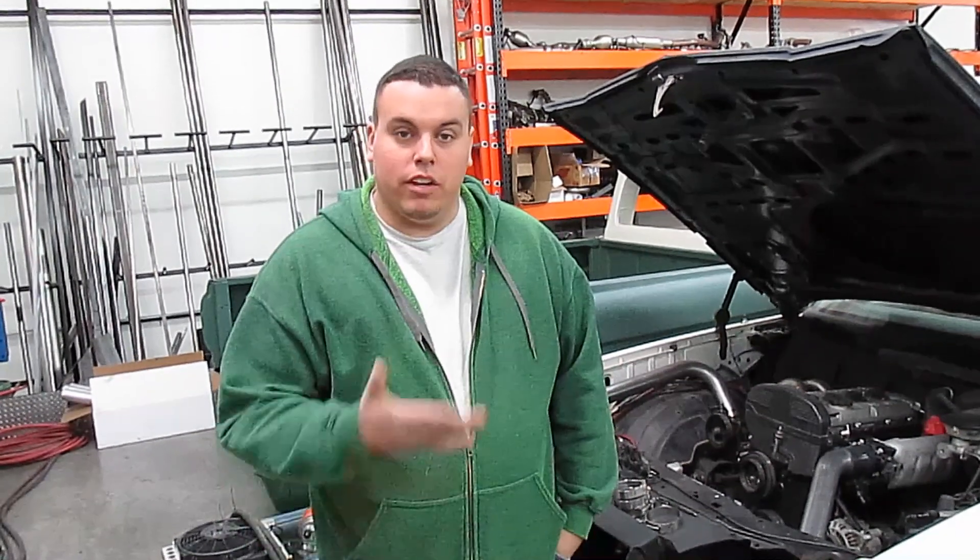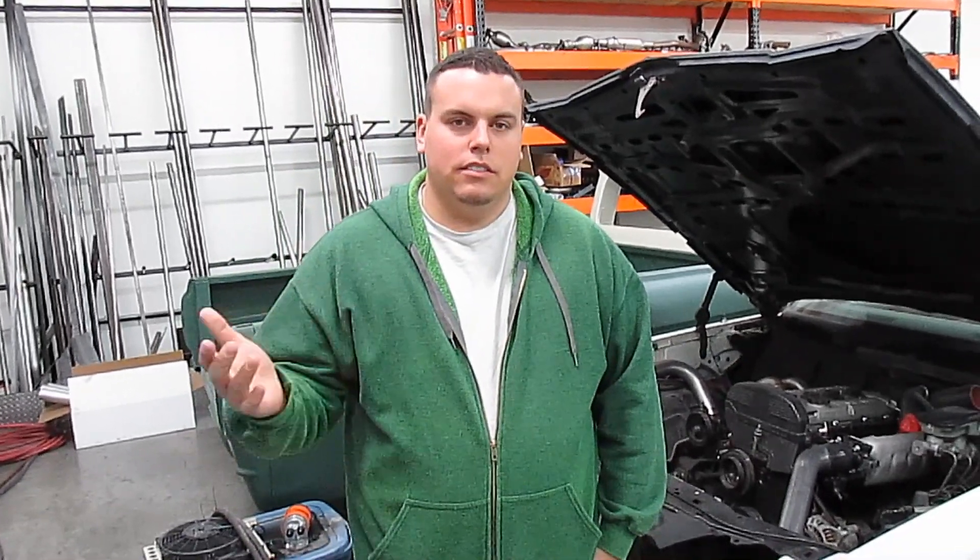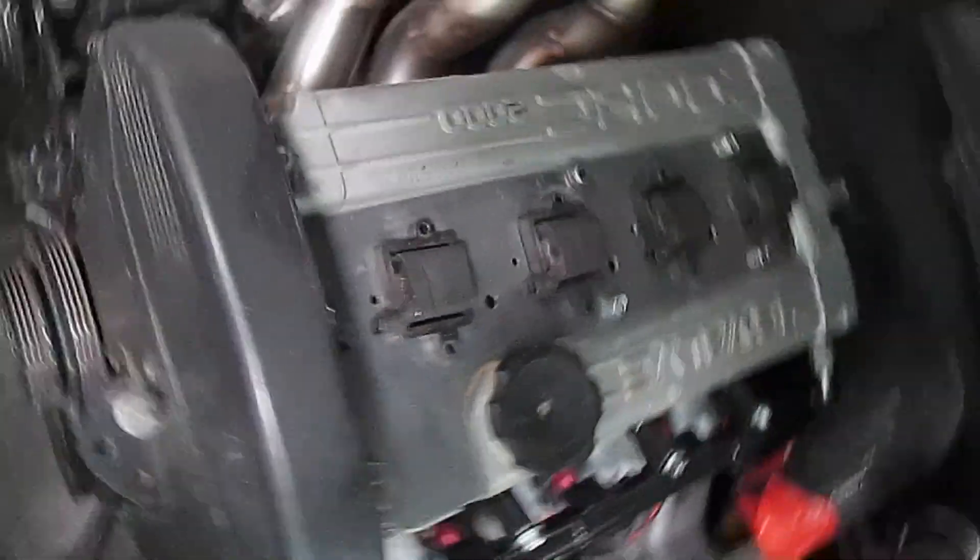Hey YouTube, I'm back with an update on the Monte Carlo. They finished some of the intake piping and it's all going good, so let's get into it. Alright guys, check this out.